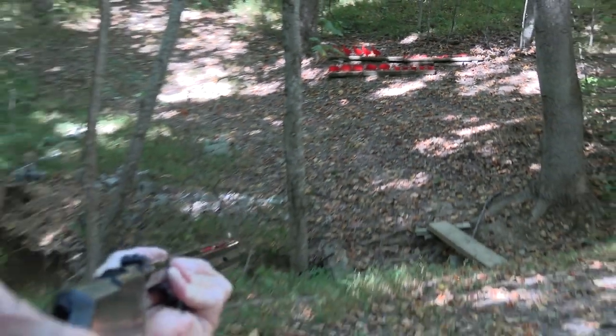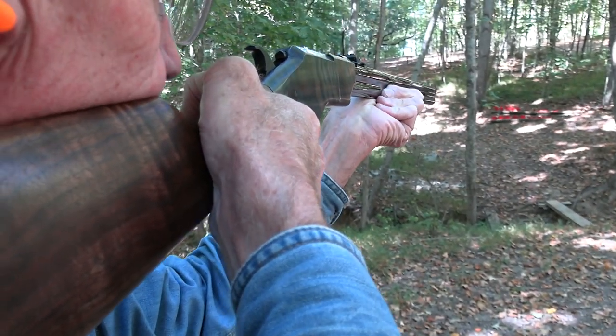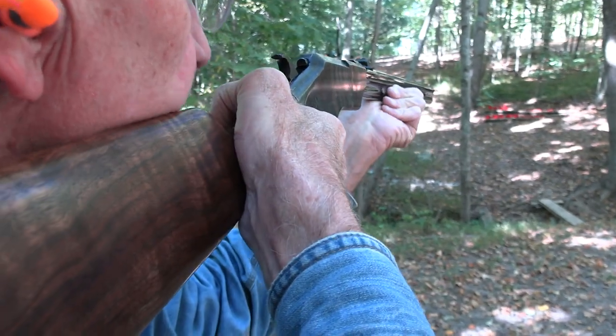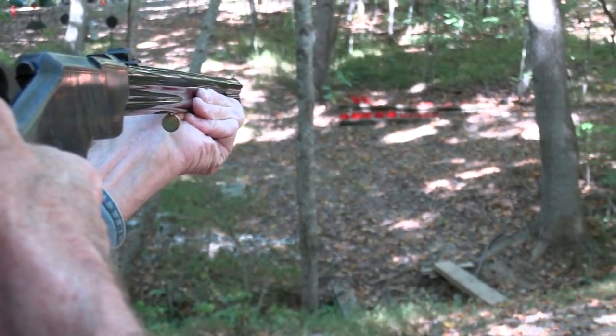It'd be tough if all there was were the ram to shoot, wouldn't it. I'm not seeing these things very well. I've got a good excuse — at least good enough for me. Probably not good enough for you all.